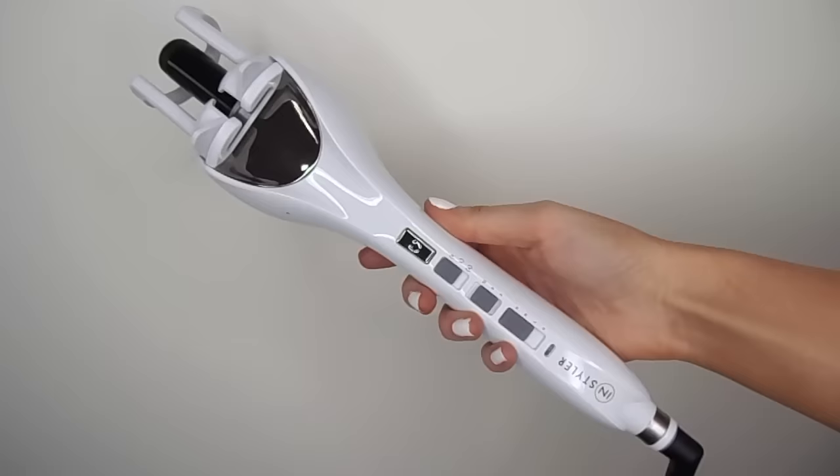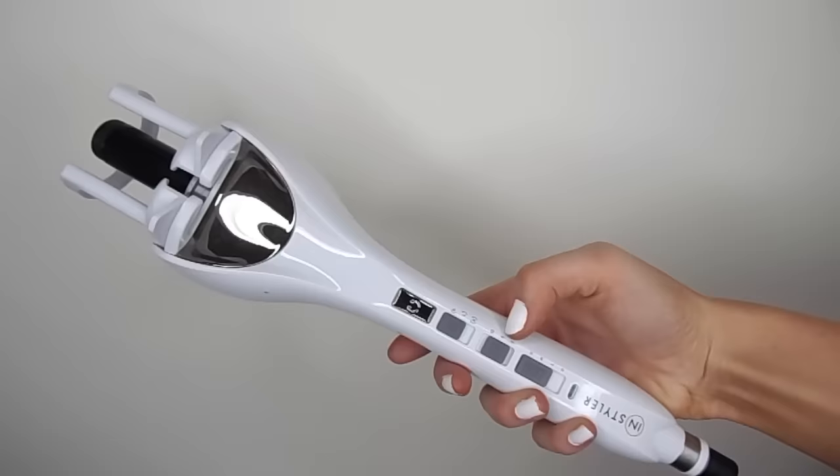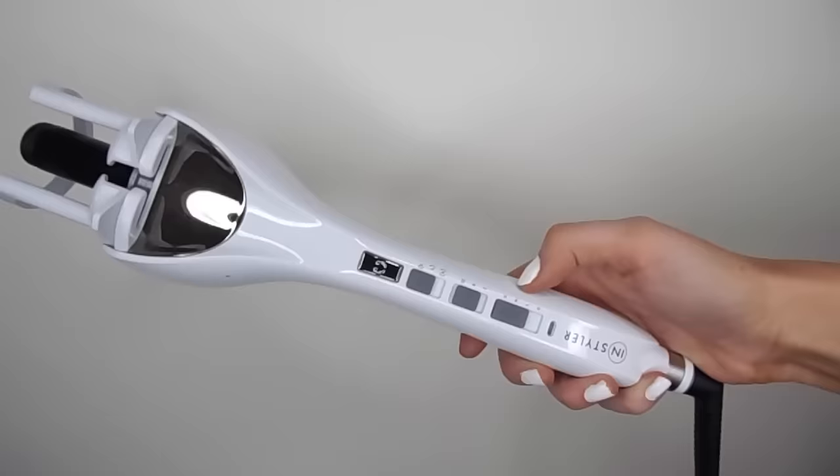So the curler I'm using is the Instyler Tulip — I will leave a link to it in the description box below. This has three different switches: the top one is to change the direction of the curl, the middle one is how long you actually want to curl your hair for, and the bottom one is to control the heat — medium, high or low. To use this curler you need to use really small sections of hair at a time, which is why it takes so long, but the good thing is the curls last much longer by doing that. You just take the section of hair, place it into the curler and it automatically curls it up into itself, then it will beep when you're meant to let it go. It's so easy — just time consuming but it's well worth it.